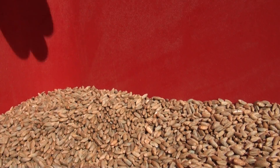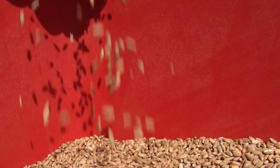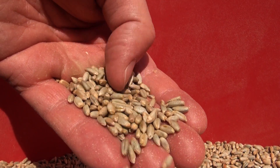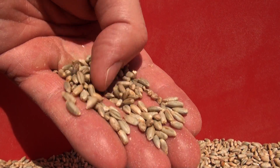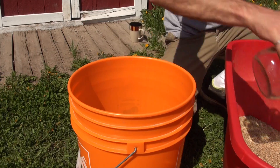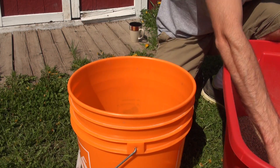Grain works really well for spawn, first of all because it's really high in nutrition, but also because of the structure of the grain — it really easily absorbs water and contains it within the grain, which the mushrooms will later use to expand. Since grain soaks up so much water during soaking and simmering, you only need to use about a third of the grain by volume than you think you'll need. Today we're making about 10 quart jars of grain spawn, so I'm going to use just about three and a half quarts of dry grain to start with.